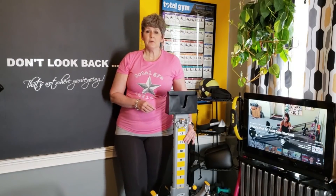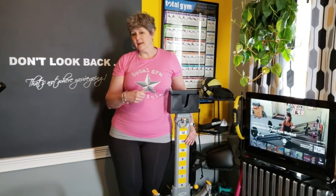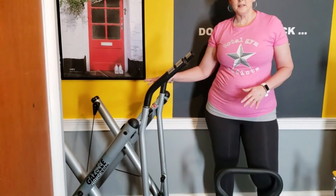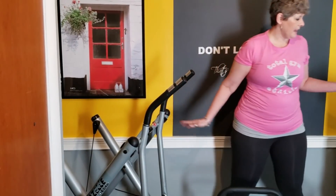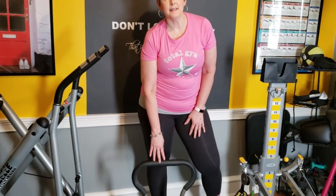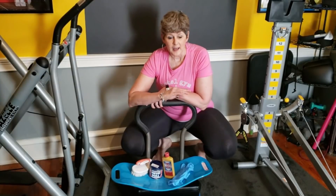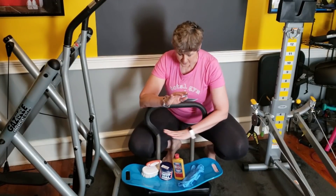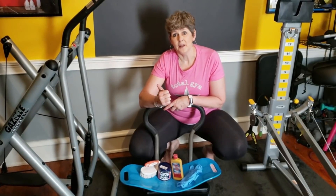This room is 8 by 10 and there's a lot in here. It may look crowded but it works. I'd like to show you what we have and how we maneuver things around. This is my Gazelle, which I use every day for my cardio workout. Brand new is this Total Gym XLS — I actually rescued it off Facebook Marketplace. It was rusty and I got it for free to prove a point that these machines last forever. I did a renovation and made a video of it, which will be at the end of this video.